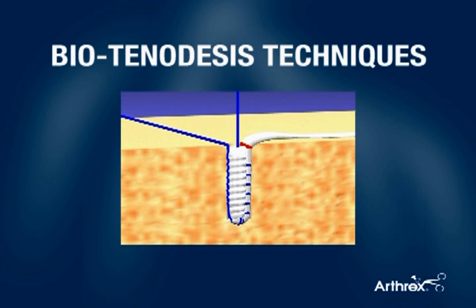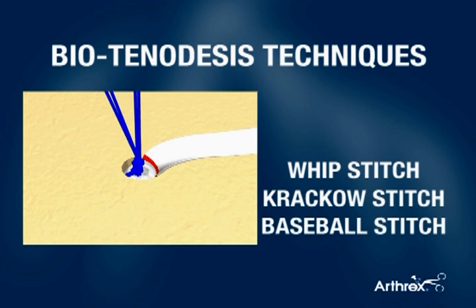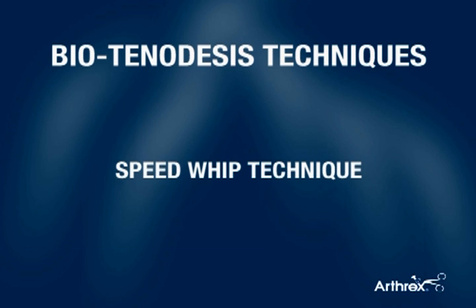Several methods have been developed for this purpose, including the whip stitch, the crack house stitch, the baseball stitch, and others. The following animation demonstrates the speed whip technique.